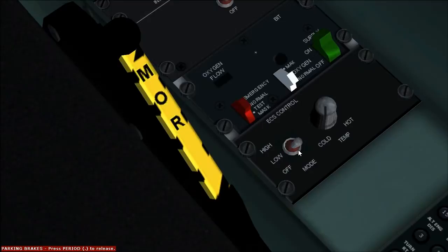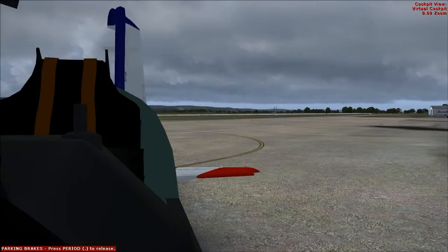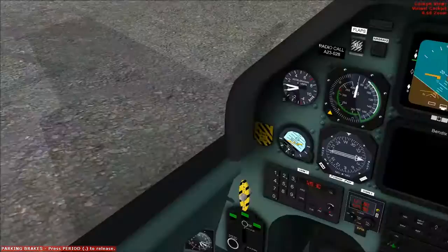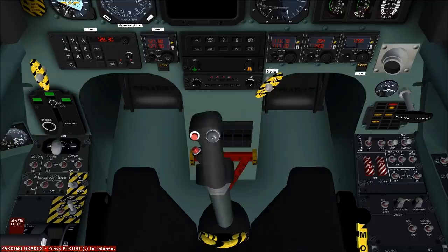Now let's test the controls. Poke our head out the rear of the aircraft. Rudder left, rudder right. Elevator up, elevator down. Stick to the left: left aileron up, right aileron down. Stick to the right: right aileron up, left aileron down. Full and free movement.